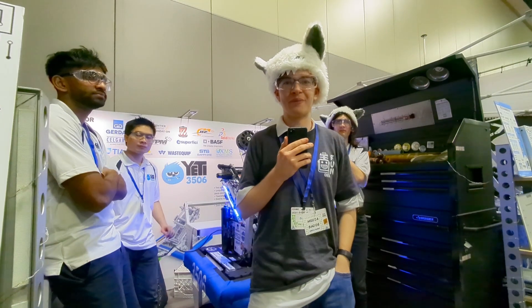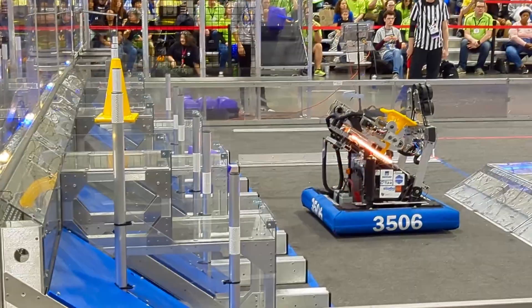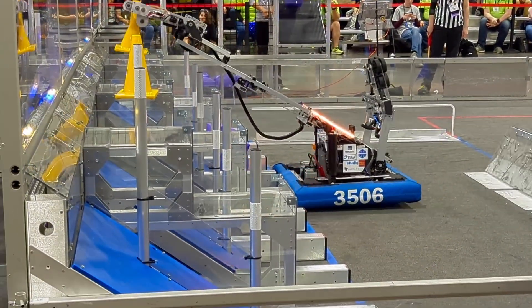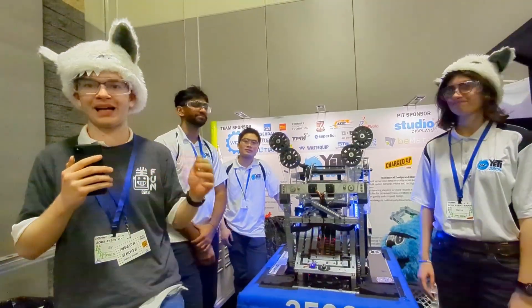Hey everyone, I am Evan from First Updates Now, and I am here with Team 3506 Yeti Robotics. We will be looking at the awesome robot they have built this year — their intake and arm system, their handoff and carriage assembly. Behind me are Zeta, Pavin, and Vincent, and they will be talking more about this robot.